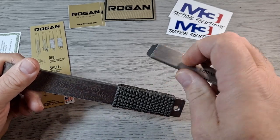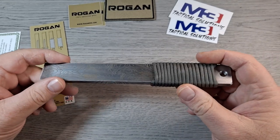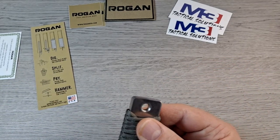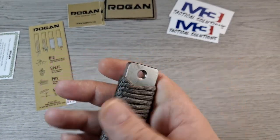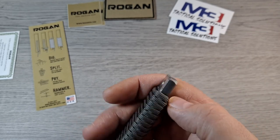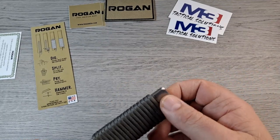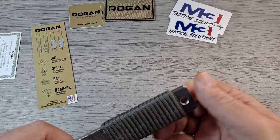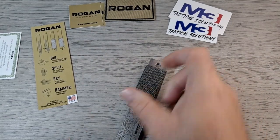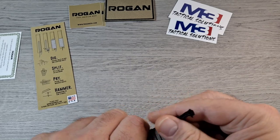I don't know exactly what steel this is or if it's heat treated, but the small Rogan holds up well, so I imagine this one is going to hold up just fine for what my son needs it for. You can see it has a lanyard hole, and it's countersunk — chamfered — so if you do have a lanyard on this thing, it's not going to cut right through the paracord. 550 paracord would easily fit through it.